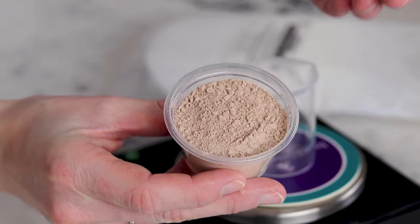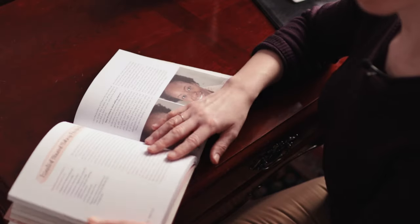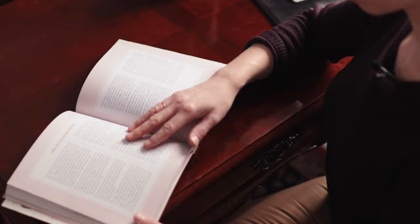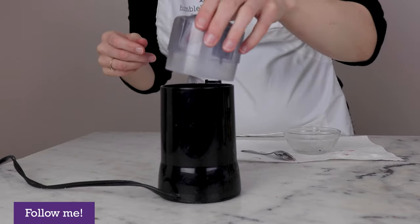The first ingredient you'll need for this formulation is 2.5 grams of your mineral makeup blend. I teach you how to make your very own custom-blended mineral makeup in my book, Make It Up: The Essential Guide to DIY Makeup and Skin Care. There's a base formulation, 7 different starter color blends, and then an entire double-page spread of tips and tricks on color blending to help you absolutely nail your foundation.